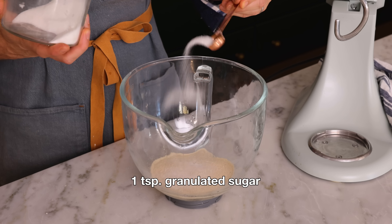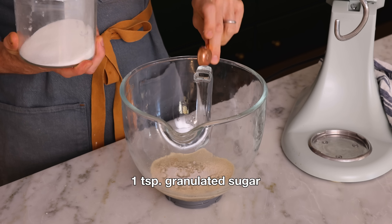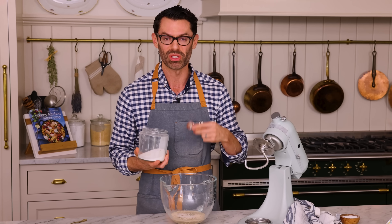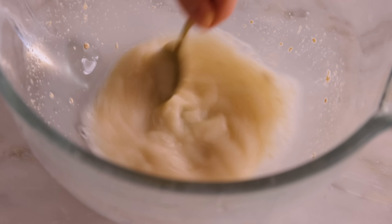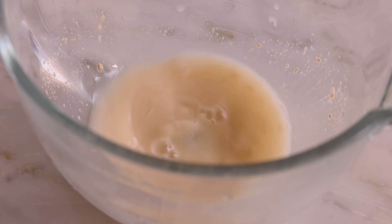Our yeast need a little bit of food to wake up, so I'm adding one teaspoon of granulated sugar. You could also use honey or brown sugar instead if you like. Give this a mix and set it aside for five to seven minutes, or until you see a nice foamy head on top. That means the yeast have woken up and they're alive. If there is no frothy head, your yeast are not in good shape, so do not proceed. Start over again with a new batch. The yeast might be old, maybe the water was too hot — but your pizza dough will not rise, so it must be foamy.